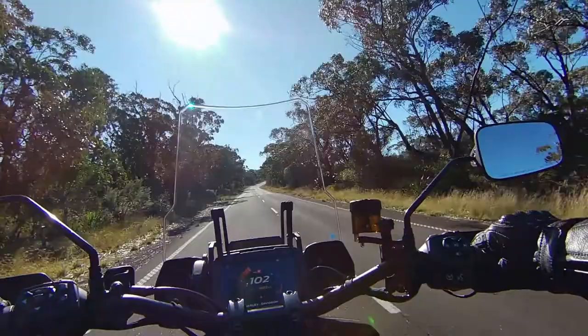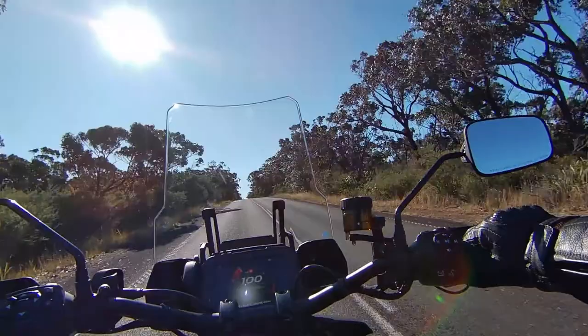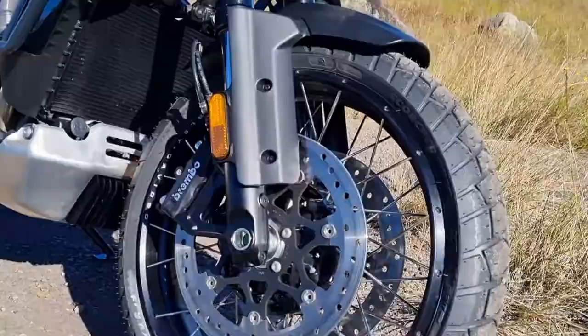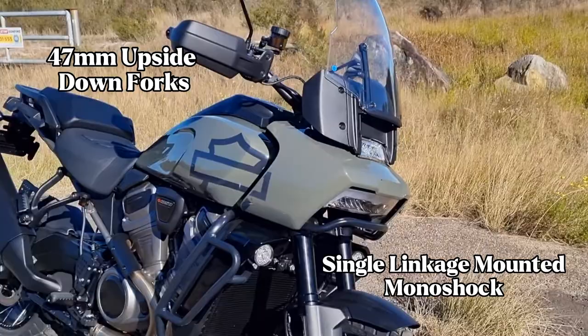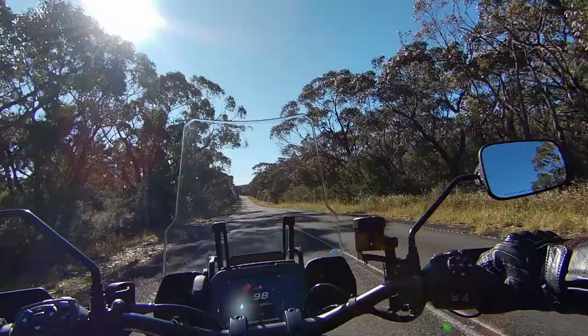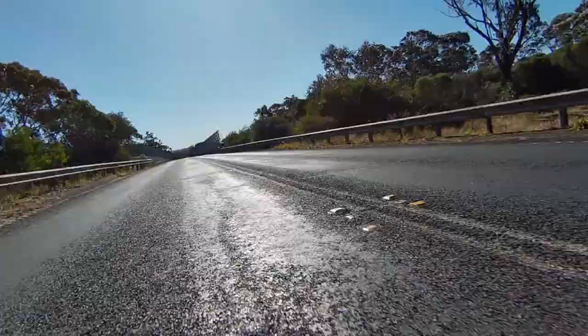Harley Davidson have taken the big book of electronics and rider aids and absolutely thrown it at this motorcycle, and I'll cover all those as I take you through each section. With the suspension, there are 47mm upside-down forks at the front and a single linkage-mounted monoshock at the rear. Included on the Panamerica is the full semi-active suspension system, so this bike is constantly reading the road conditions, the bike's speed, lean angles and brake inputs — constantly working behind the scenes to give you the best and safest ride possible.